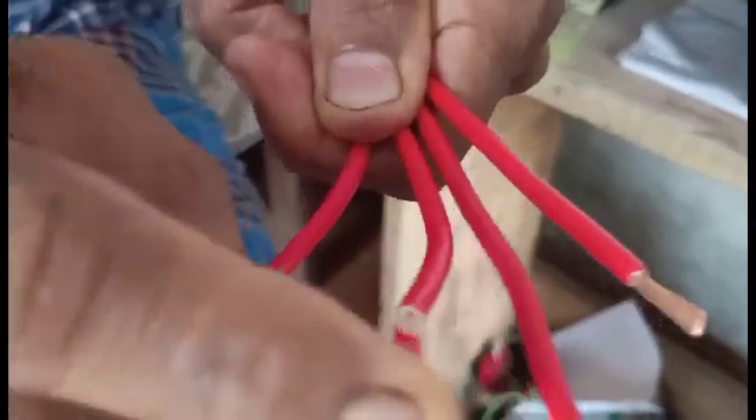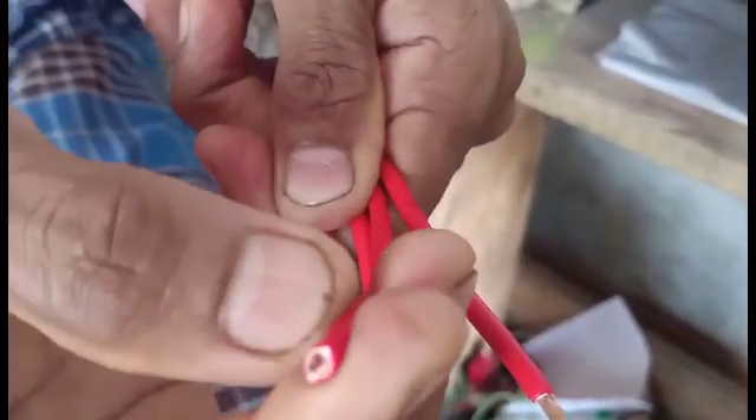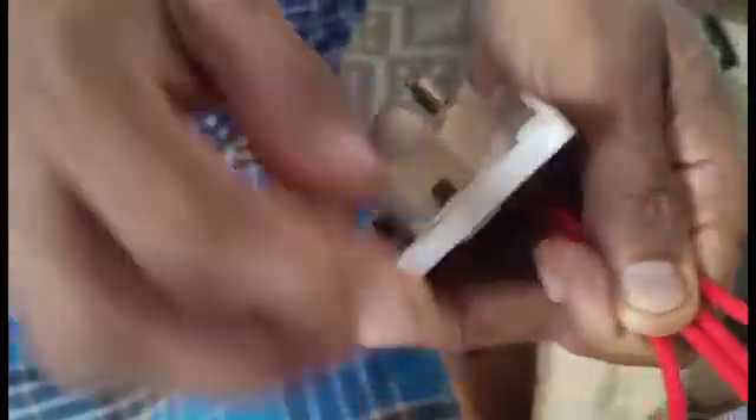If you have a light face, you can use it on a switch. This is a neutral socket. This is a two-in-one socket. This is a neutral.